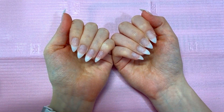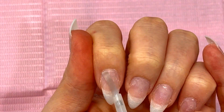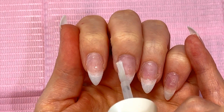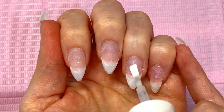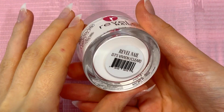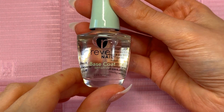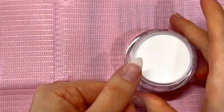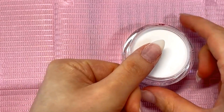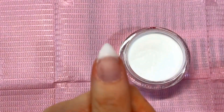I went ahead and applied and prepped my nail tips off camera — if you want to know how I do that I'll link both of those videos in the description below. After that I applied bond and I'm just going to be doing my usual application process. I have a detailed video on how I apply dip powder so if you want to see that I'll also link it in the description below.